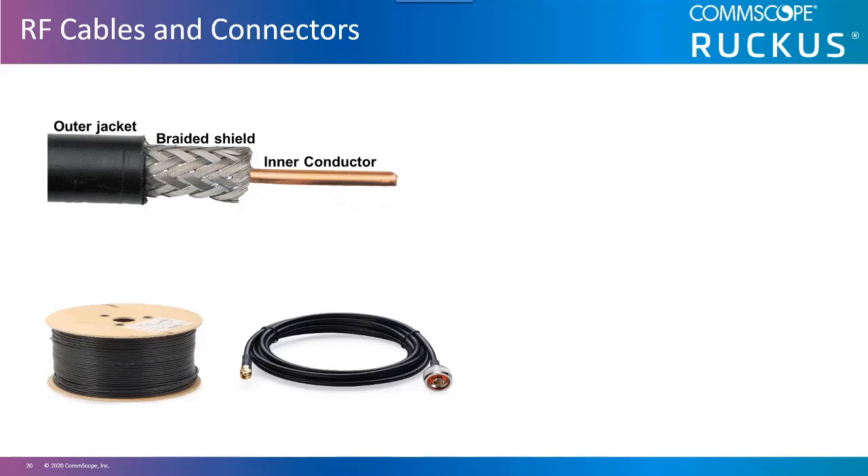RF connectors are used to join different components of an RF system. These also introduce loss, though higher quality connectors will have minimal loss. Wireless LAN equipment has standardized on 50 ohms impedance. Cables or adapters that introduce an impedance mismatch cause power to be reflected back to the source instead of going out to the antenna, which degrades the amplitude of the signal. Power reflected back due to impedance mismatch can even damage components of the transceiver, particularly in situations where transmit power is very high.